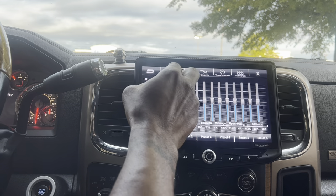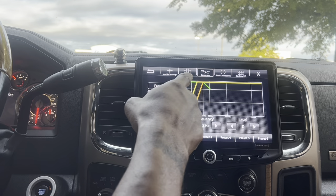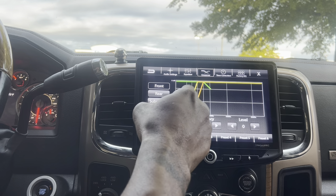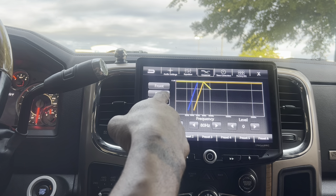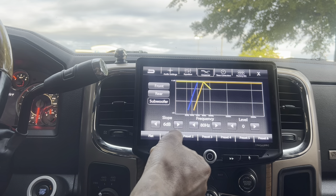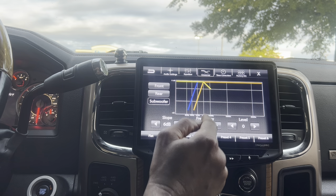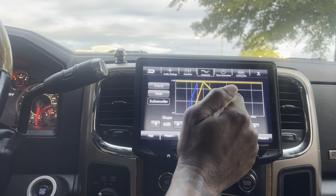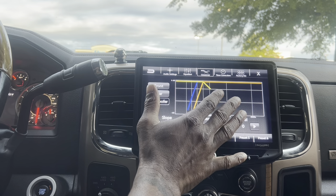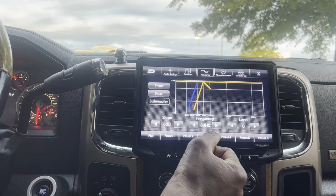I go to settings, then to audio settings, and then to crossover. Whatever I'm activating on my head unit is going to be yellow. Let's go to the subwoofer setting. My subwoofer has a 6 dB slope, so all the frequencies above 80 hertz are attenuated 6 dBs, and it gradually rolls off — I get very little mid-bass before it gets to my subwoofer. My subwoofer is dedicated to 80 hertz and under.